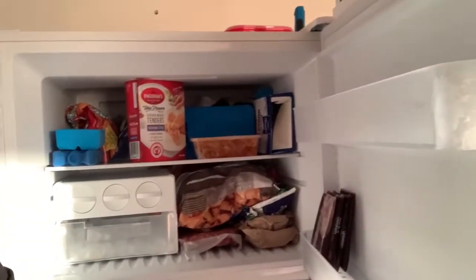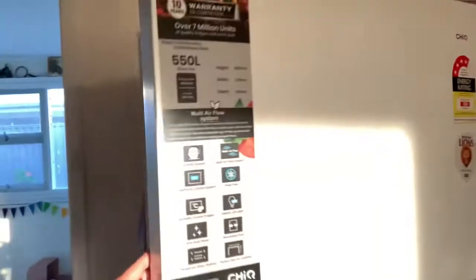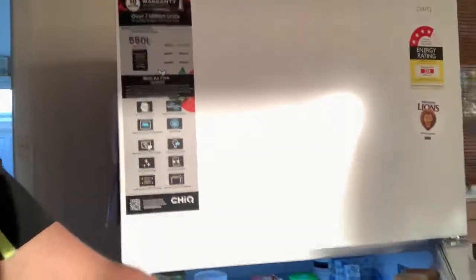There's good space in the freezer. I transferred the ice piece over, and it's very easy to use and easy to access in the fridge.